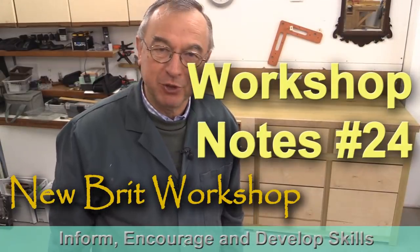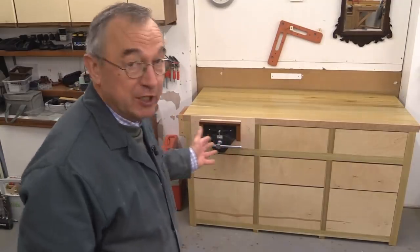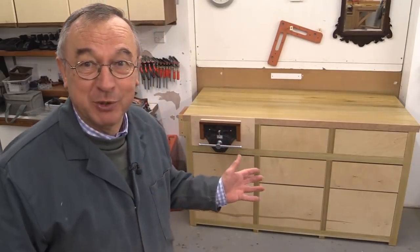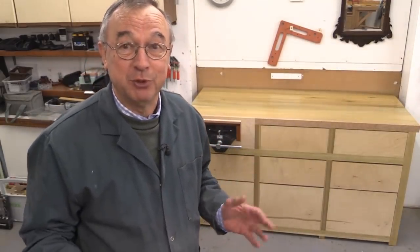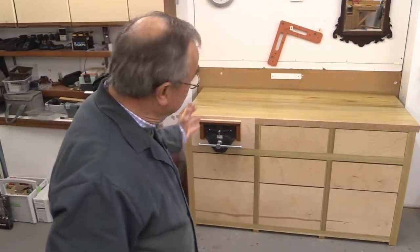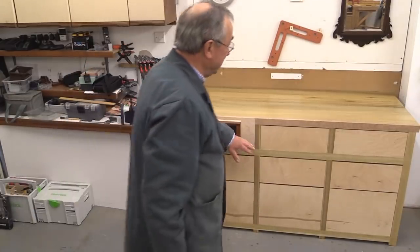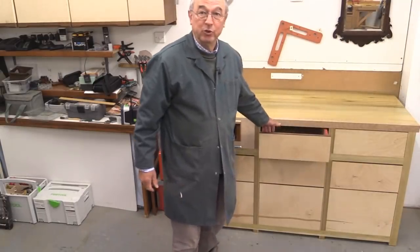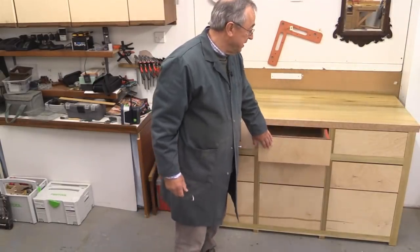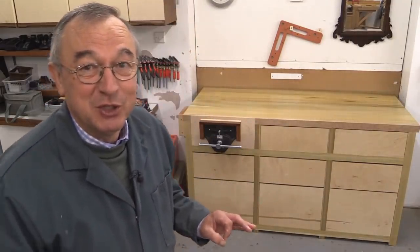Hello, my name is Peter Parfitt. Welcome to the New Brit Workshop and this is workshop notes video number 24. There's a lot to cover today. I've been making a new bench which I'll tell you about in a series of videos I'll be producing over the next three weeks or so. It features a really super duper vice from Axminster, push-to-open drawers with Accuride runners, and the whole thing has been built so it will fit through a door.